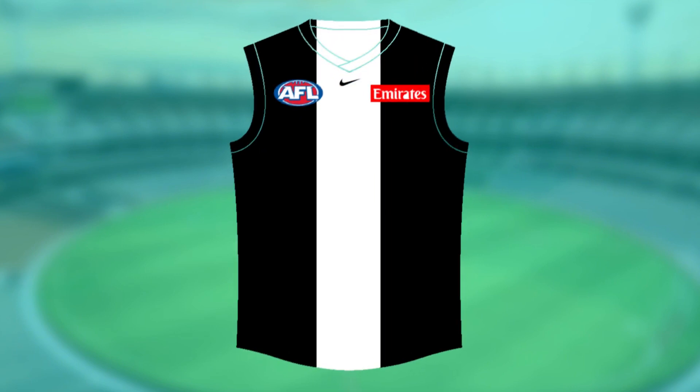Next up it's Collingwood. For the Pies, I really couldn't think of anything inventive. That white line looks really tacky — it's just gone through the collar up there, unfortunately, so that's my bad. I've pretty much kept the same logo, except I've just made an all-black guernsey with a big white line down the middle. It's probably the worst one I've made, if I'm being honest.